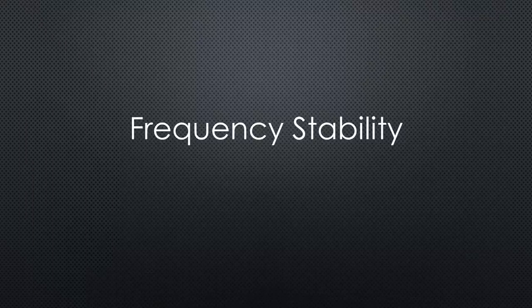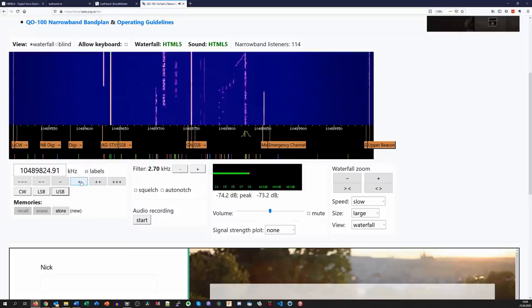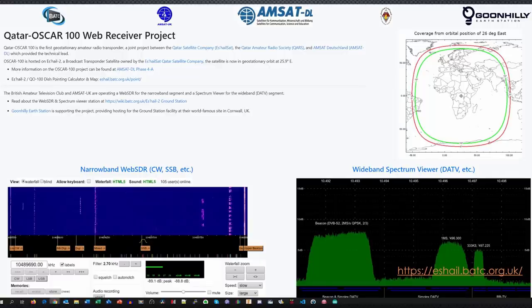The last thing we have to talk about is frequency stability. An SSB signal has a bandwidth of around 2 kHz, and you start to hear Mickey Mouse voices if you shift the signal by just a few Hz, as you see and hear here. Can you imagine how stable the modulator and the receiver have to be to avoid Mickey Mouse voices? By the way, we just listened to Q0100 using a receiver in the UK, which is very stable.